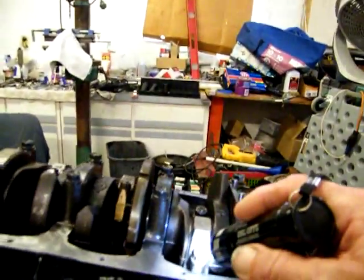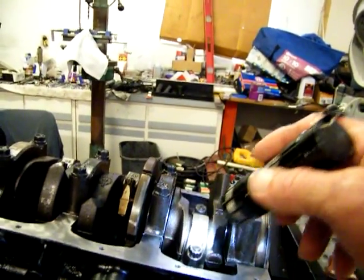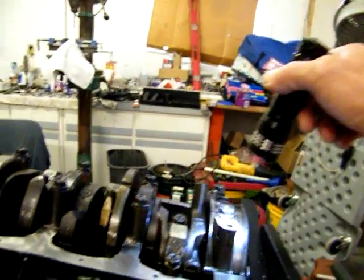I just wasn't paying attention. So now I've got to go 38 pounds on the rod wrist pins and then 70 pounds on the main caps and put them back down.